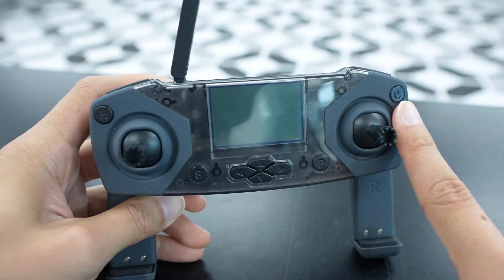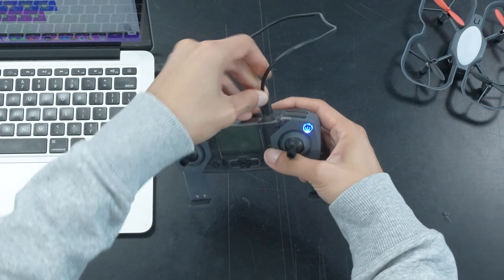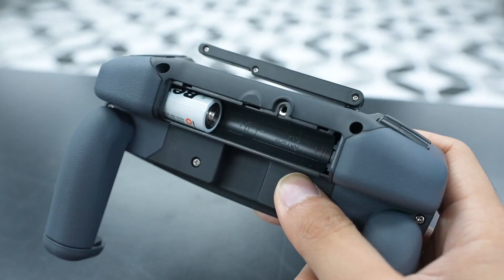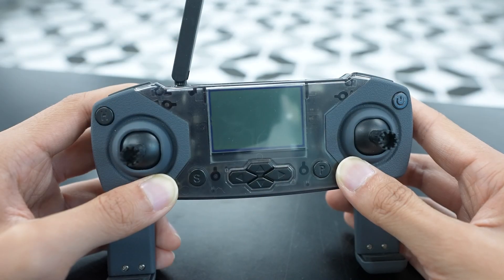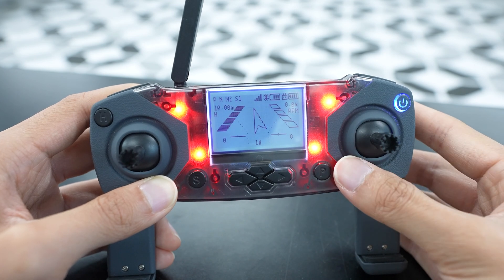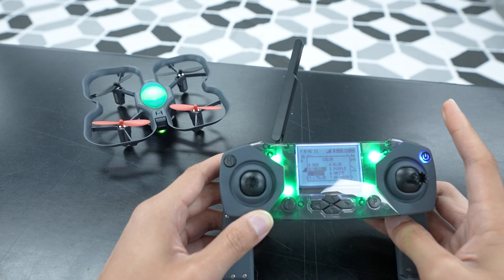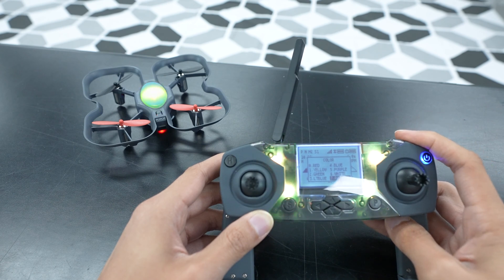And finally, this is the power button. The controller can either be powered by plugging it into a power source like a computer or an external battery, or by using two AA batteries. Let's start by powering on the controller by pressing and holding it for three seconds. Before we take off, let's first check if the controller and drone are paired by using the R1 button to make sure it changes the light color of both the controller and the drone. If the colors aren't changing together, just head over to our pairing video that covers how to do that.